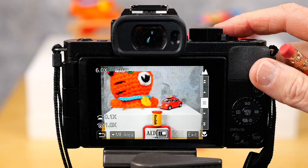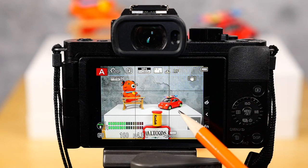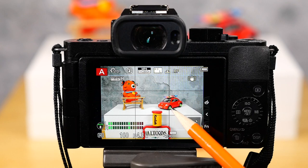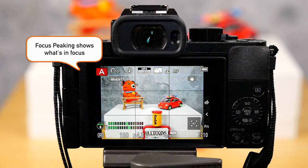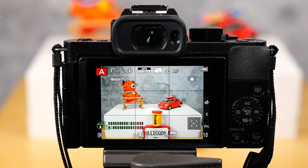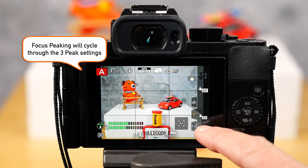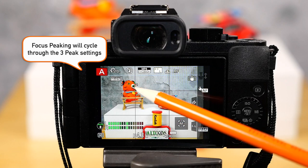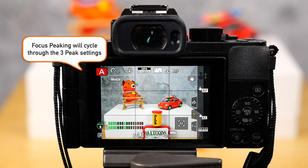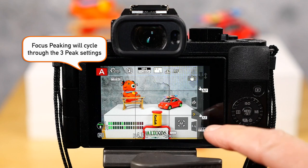When you're ready to take your picture, just half press the shutter button and you can see that parts of the image are green — that is the focus peaking, and it will show you what's in focus. If you don't see the focus peaking, hit this little arrow on the sidebar of the back screen, go into peaking, and that turns it on and off. Peaking is on.